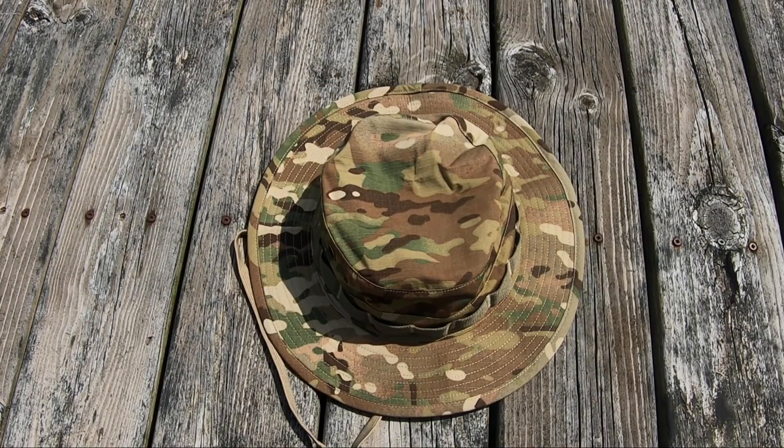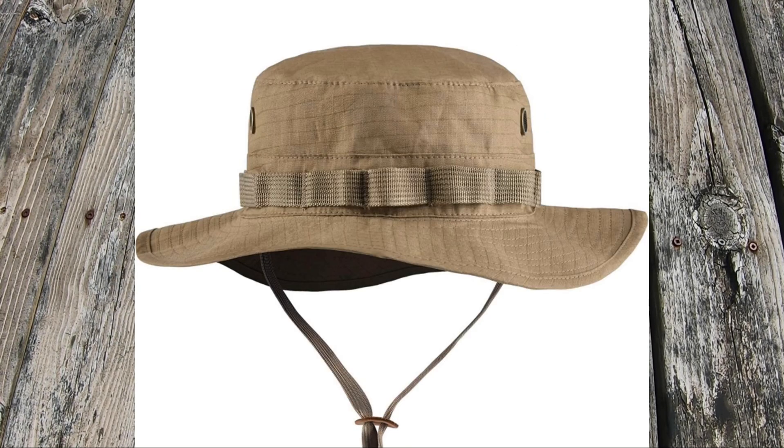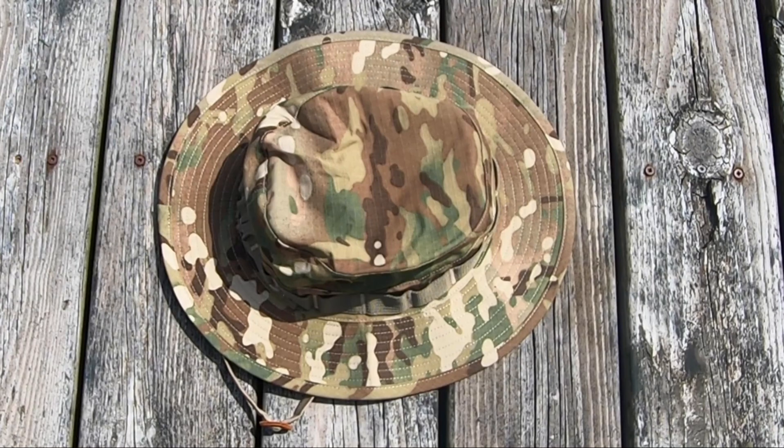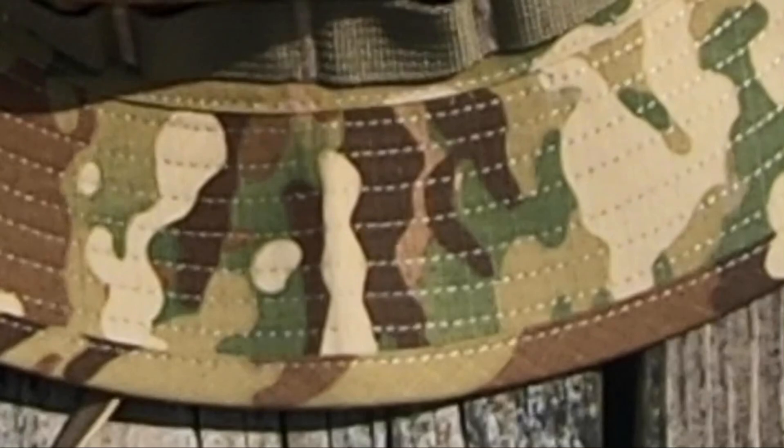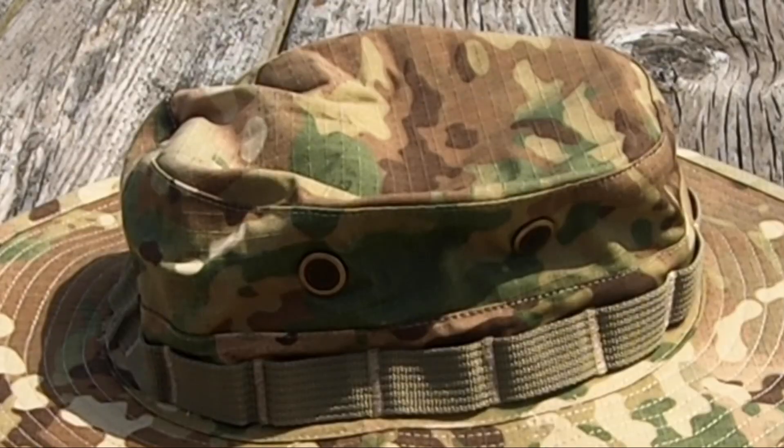This boonie hat comes in three different colors: camo as you see here, black, and tan. It also has strong UV resistance with a sun protection index of UPF 40+. The top of the hat is 7.75 inches, the brim is 2.56 inches, and the head circumference is 23.6 inches.